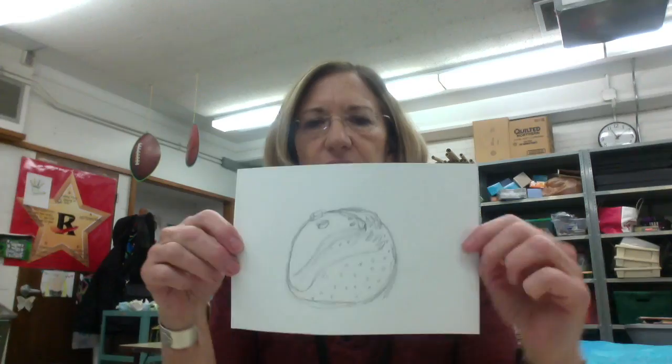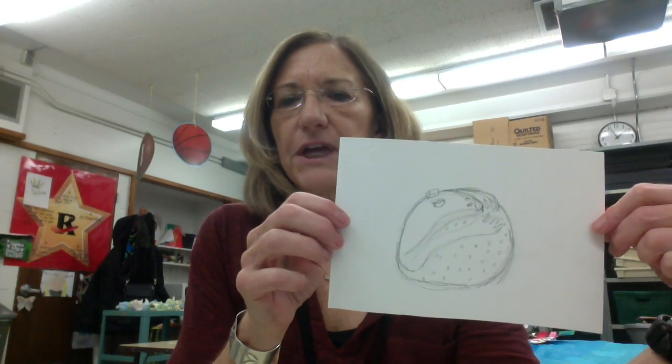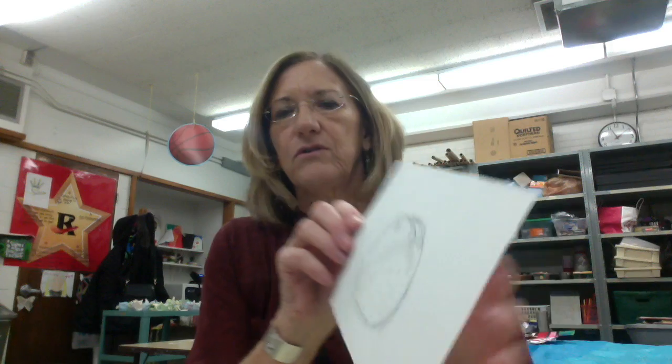We are going to take our finished sketch, and here is the sketch that I made of my spirit rattle that I want to create. You've already finished yours life-size to how you want it to be. So you will get a ball of clay and divide it equally in half, so you have two halves.